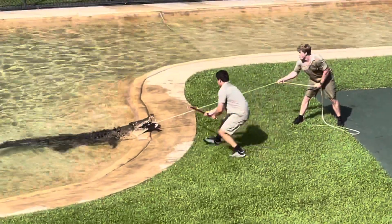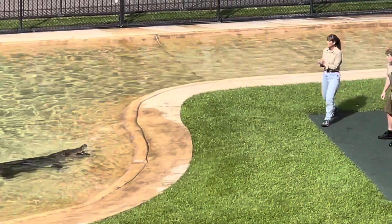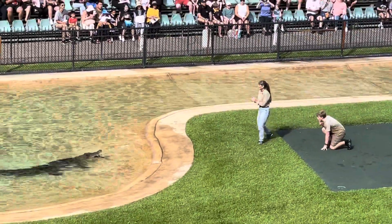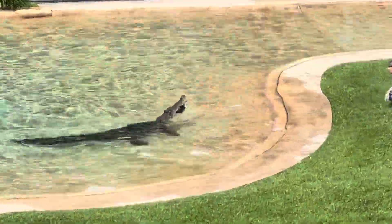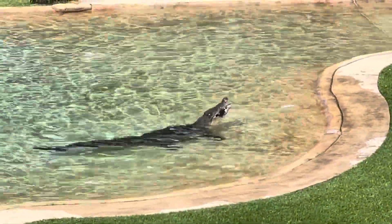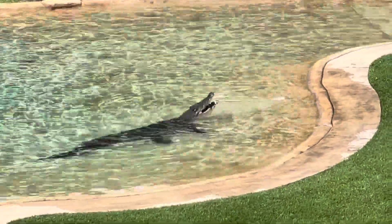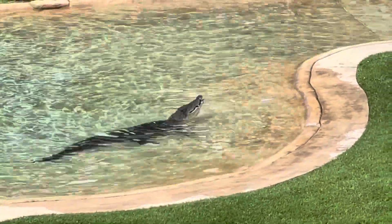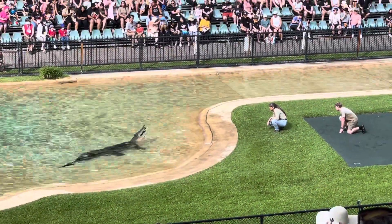I think he's going to win — and Scrap gets his lunch. Way to go Robert! Way to go Scrap! Now he's got to swallow that piece of food in one bite. Down it goes. Look at those teeth — he's got teeth like a plesiosaur. Those are wild.